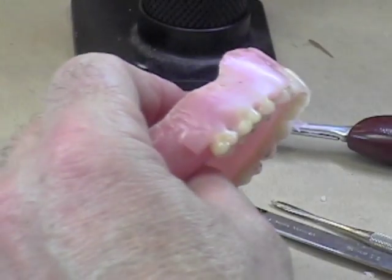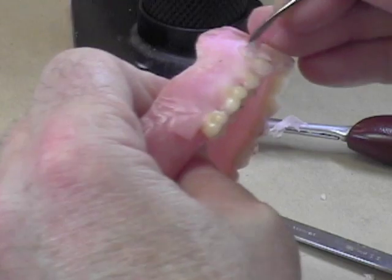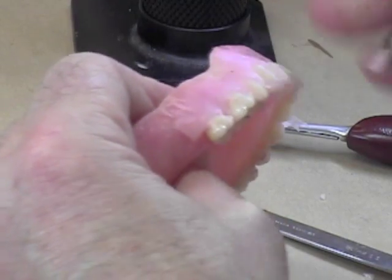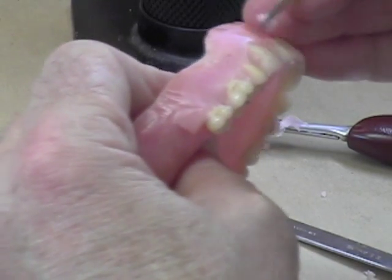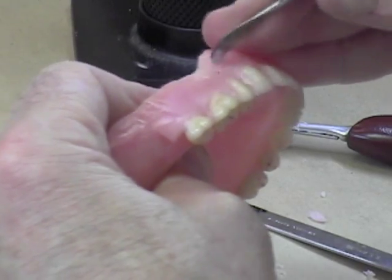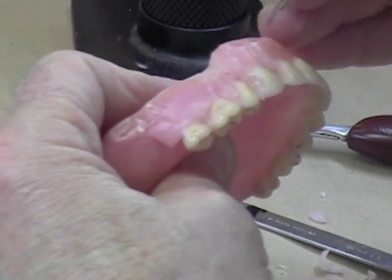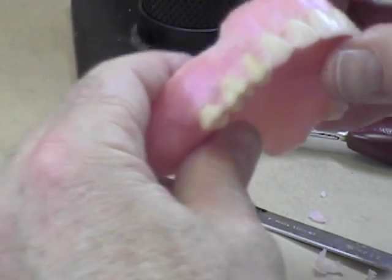I'm going to take the large portion of the number 7 wax spatula and, while this is still relatively soft, take away a lot of the wax all at once from these teeth and try to get close to the cervical portion of the tooth. If you watch different technicians, you'll find they all have a slightly different way of waxing up the denture — one way isn't necessarily better than another, as long as when you're finished you get to the appearance you want. Make some concavities in between where the roots would be on the tooth.